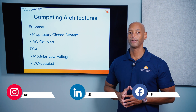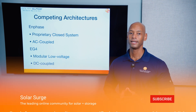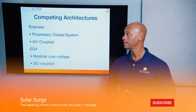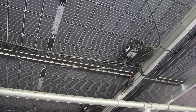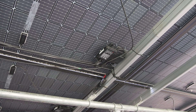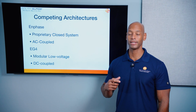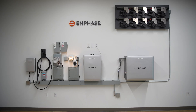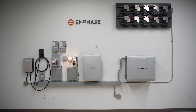Before we get into the head-to-head comparison, I should take a moment to explain how these are two very different competing architectures. Enphase is an AC coupled system because pretty much everything with Enphase, you're going to be using microinverters on your solar panels. So your solar power will have already been inverted from DC to AC before it's sent from the rooftop down to the rest of the system.